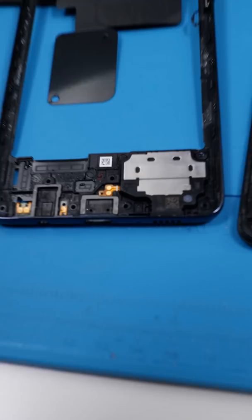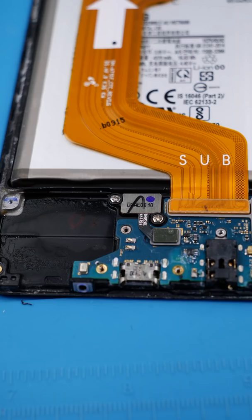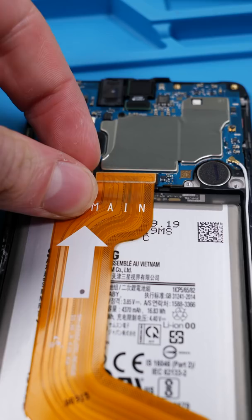Let's see just how bad things really are. It looks like the majority of the water is at the bottom of the actual phone, which is kind of good news. That means we'll probably only have to replace the subboard, but it could also be the actual display.